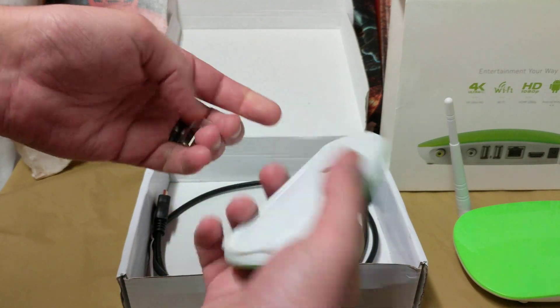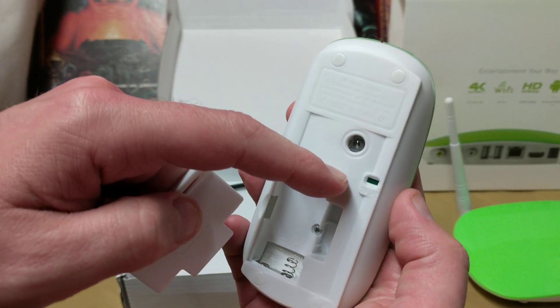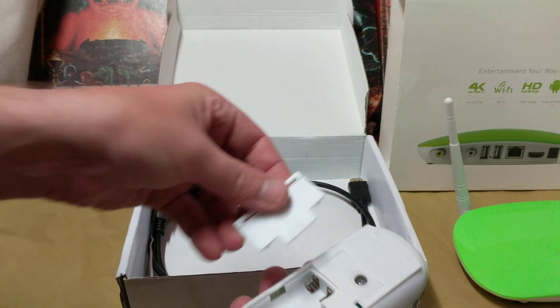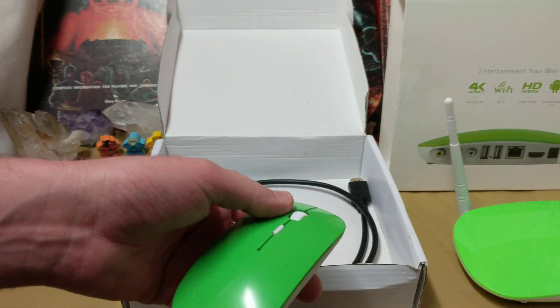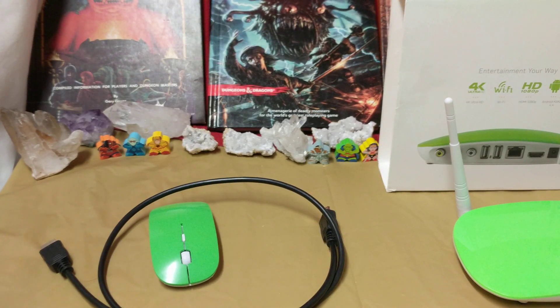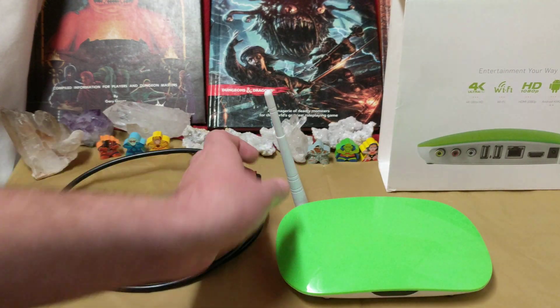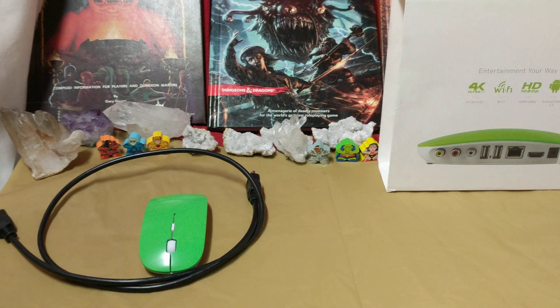Interestingly enough, it has a mouse that has an on and off switch, but there's no actual switch there. I have seen this mouse so many times — I think I bought these for like 3 bucks. It's also missing its remote control. Remember, I couldn't get this thing working even if I tried, since most YouTube and similar apps won't actually work with Android 4.4 KitKat.